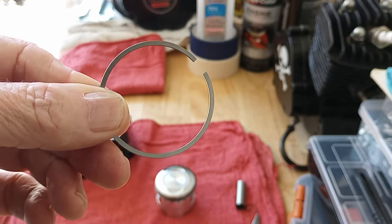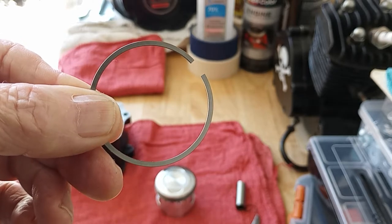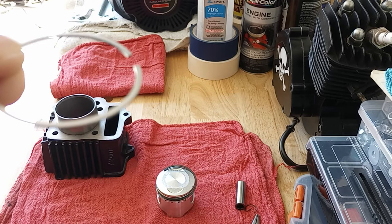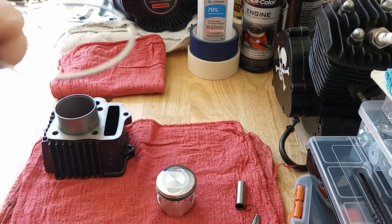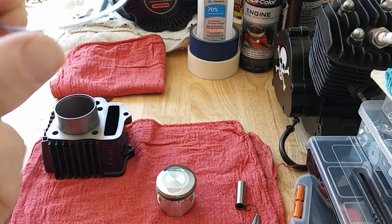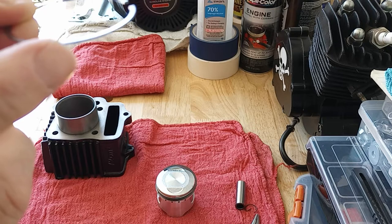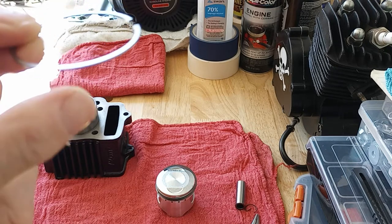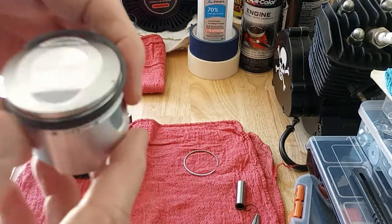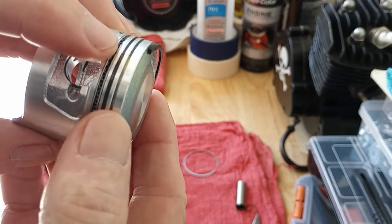On the ring it should say R-N — that's the top. With the lettering, it always goes to the top because these rings have kind of a bevel. If you look at them real close you can see it, but it's subtle — there's a sharp edge on top and a bevel on the other side. On this second ring you can see I've got it started.